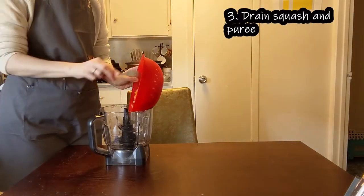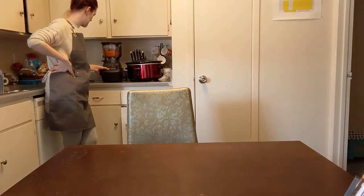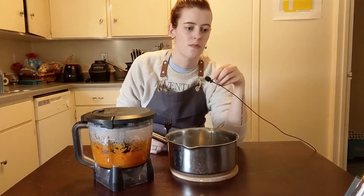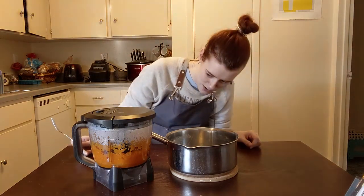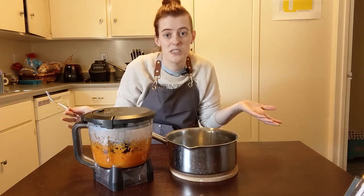I cooked the squash for about 10 minutes — since it had been frozen and defrosted it was already a little softer. Now I'm gonna drain it and stick it in the food processor to puree it. Then we put the squash back in the pot and cook it for five more minutes on medium. This is supposed to give me about a cup of puree — it's pretty soft, but we have to cook it five more minutes to get the water out.